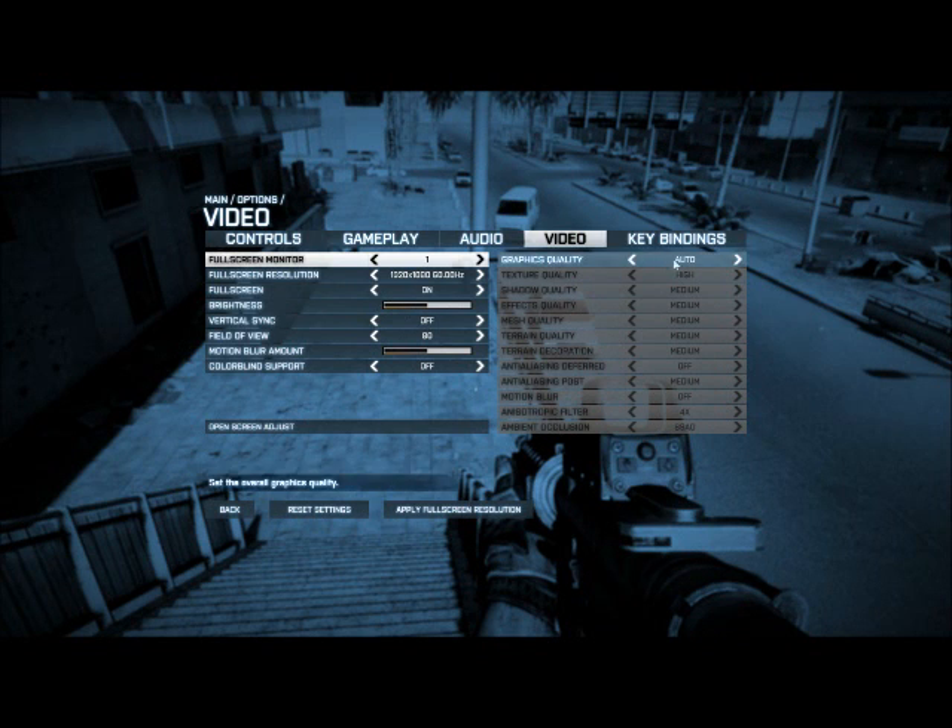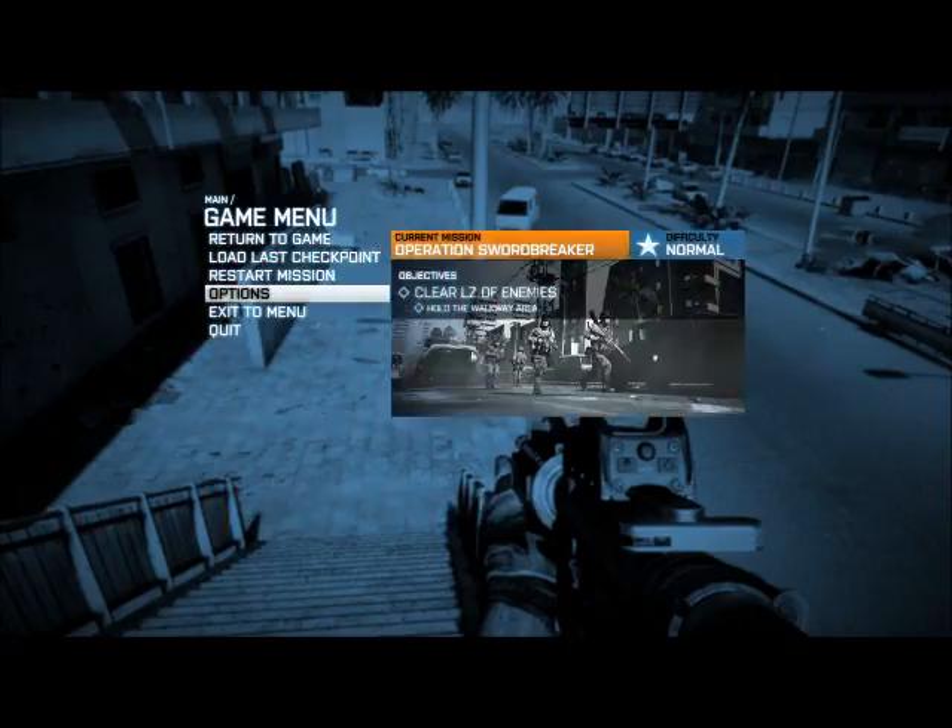Options, video - everything's on auto, high and medium. Motion blur's off, and MSAA is off, but this is on 4x anti-aliasing. The game looks amazing.